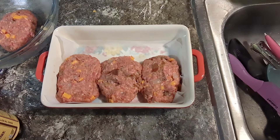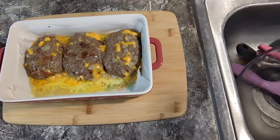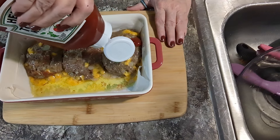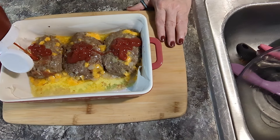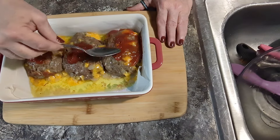I'm gonna put these in the oven on 350 for about 30 minutes and if it takes any longer I'll let you know. It's been 20 minutes and I'm gonna put about a tablespoon of ketchup on top of these. The recipe said to do it in the beginning, but I don't like to burn my ketchup so I left it off. I have the other one on a baking sheet in the oven.